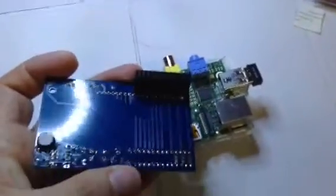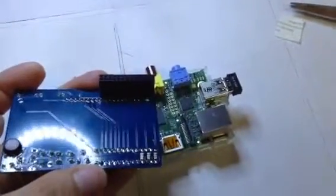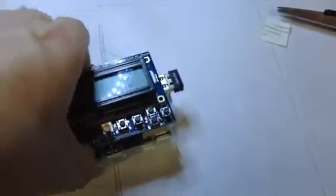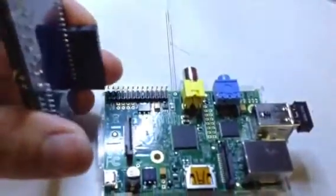They've gone and put this nice board together, the Adafruit board, and basically all you do is stick it on top of the pins and make sure you've lined it up so all the pins match each other. Now I've got all the pins lined up.